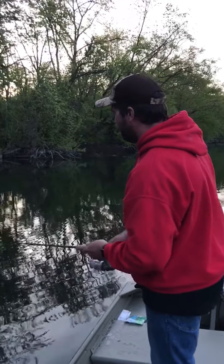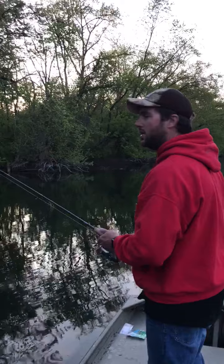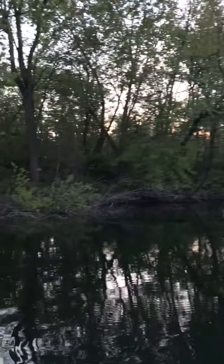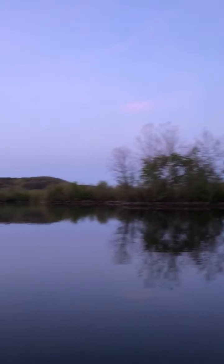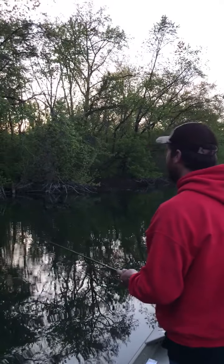Water temperature is still a little cold from the last few cold nights we have had, so fishing has been a little slow tonight. It's been a rough night out on the lake, but any day fishing is still a good day.